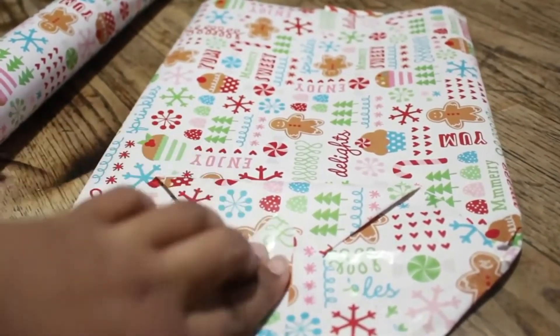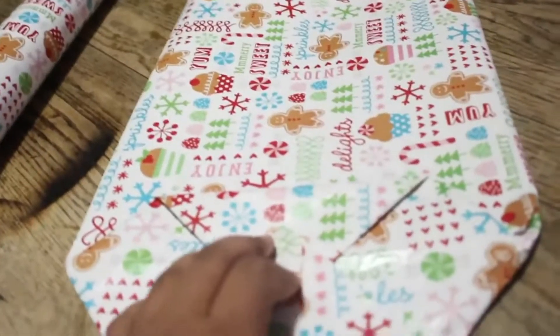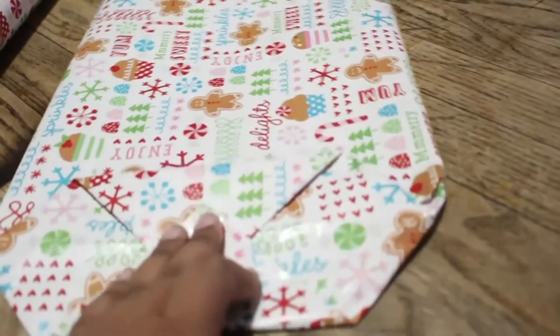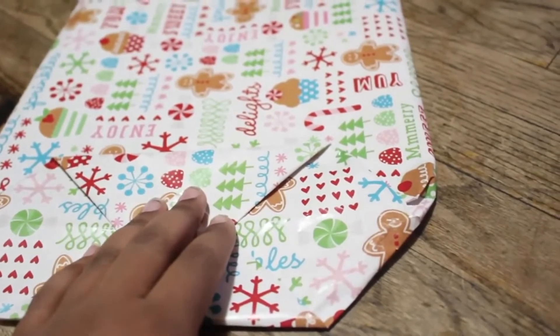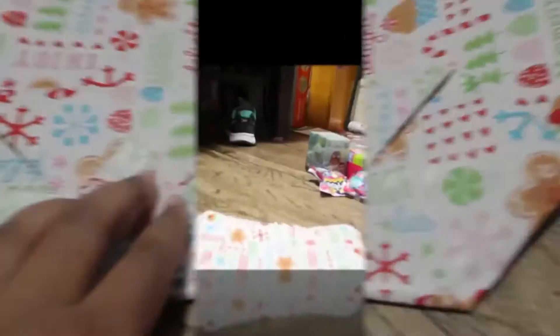These bags are not designed for, let's say, wine bottles, because you don't want that to smash. But you can use them for blind bags, plush animals, oddly shaped gifts — basically anything that's an odd shape that you can't wrap, you can definitely put it in one of these bags.